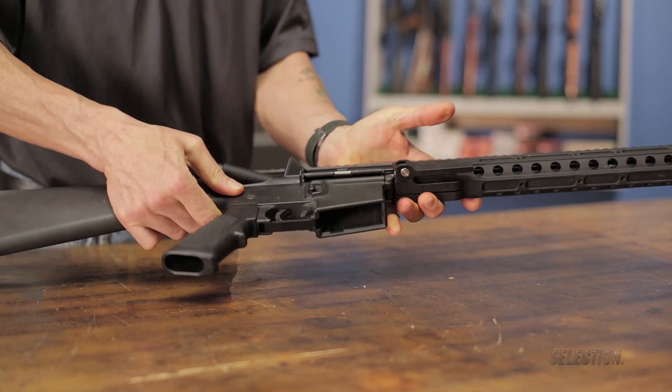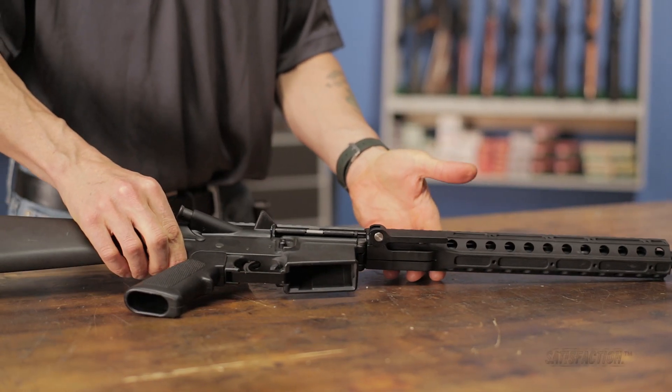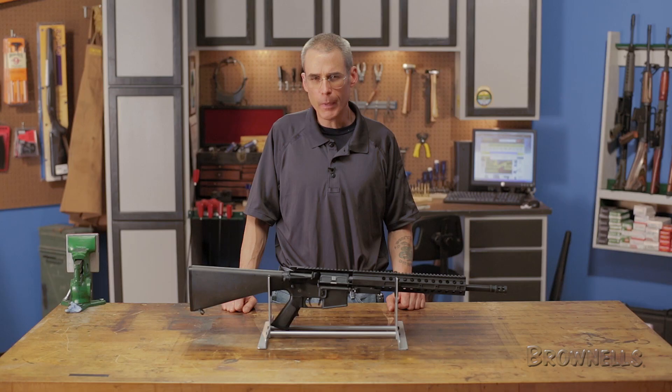Like everything else we sell, the DRD Tactical AR-15 Quick Takedown Kit is backed by our 100% unconditional lifetime satisfaction guarantee.